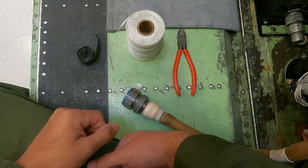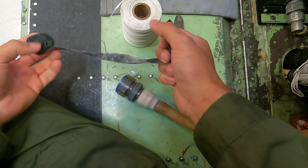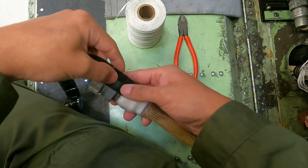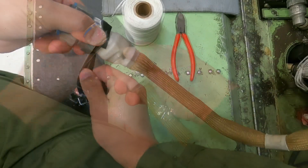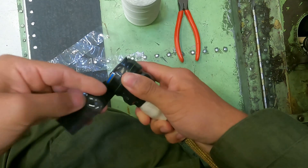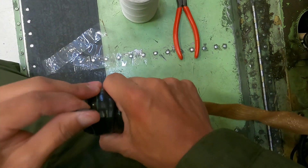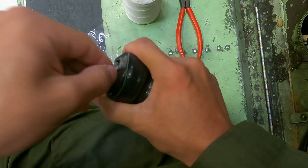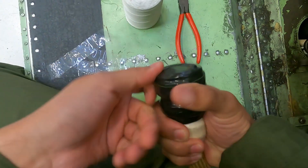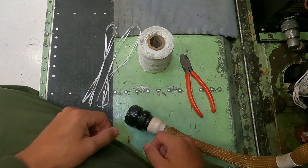First, we will apply the pressure tape at the bottom of the connector and work our way to the top while applying the pressure tape. After applying the pressure tape, secure it with a piece of string tie and cut it with wire cutters.